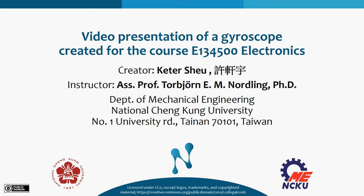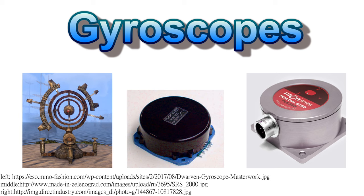Hello, my name is Keter. I am going to give a brief introduction of gyroscopes. To begin with, what is a gyroscope and how does it work?